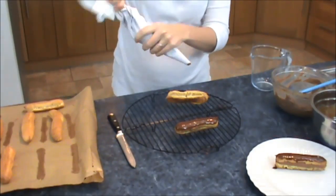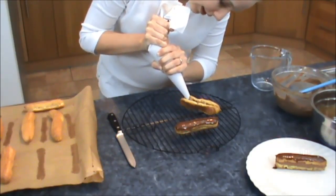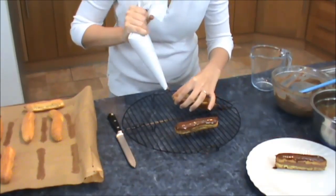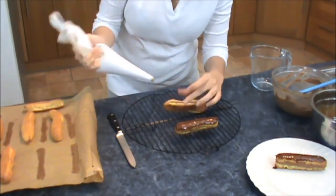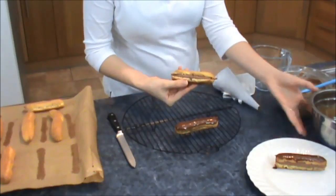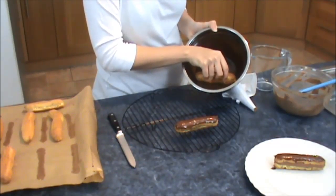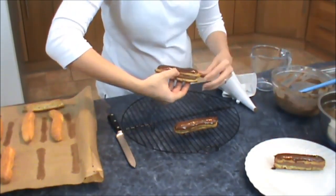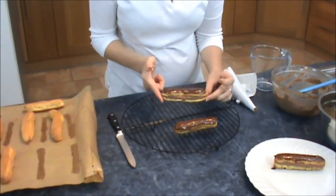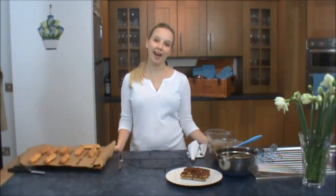I'm just going to do a close-up of the eclairs. So again I'm cutting it in half, just halfway, opening it up. Got my piping bag — chocolate in there. I'm going to do two layers so you get lots of the chocolate cream inside. And the last thing I'm going to do is dip it in the chocolate glaze. And there's the little eclairs.